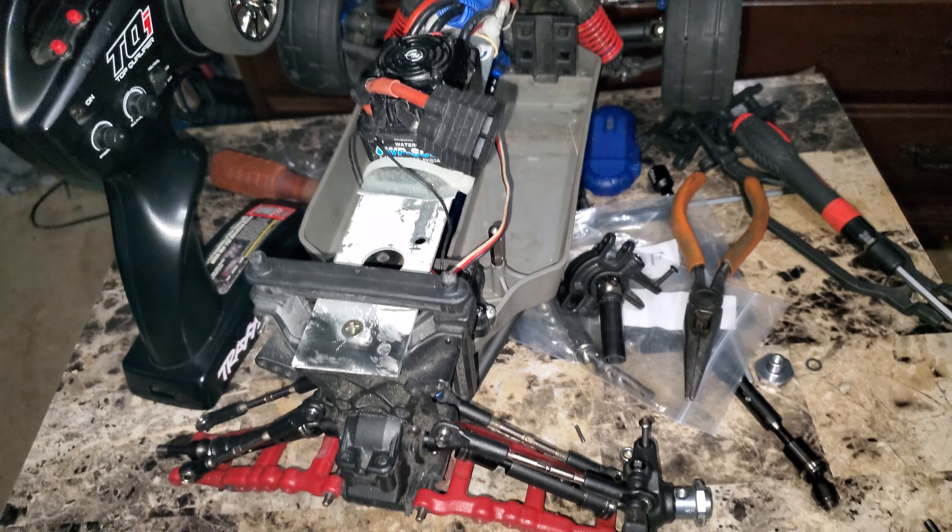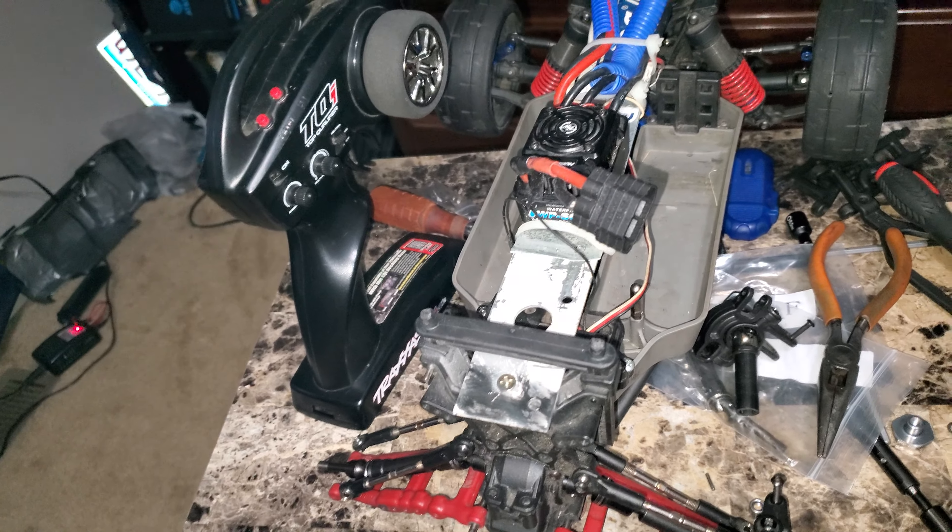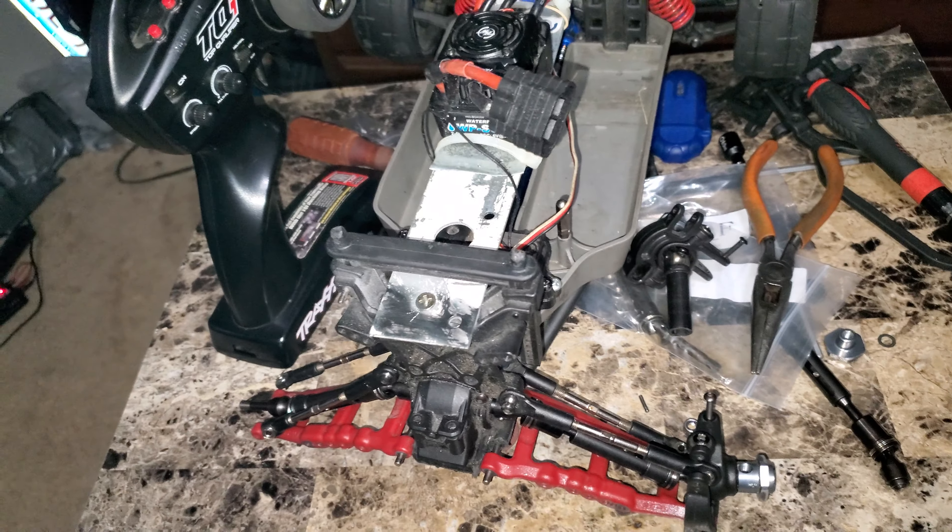What's going on YouTube, Chevy Brother back in the building. I'm just sitting here in the lab, decided to kick the camera on. Got the Stampede here on the table, trying to do a couple upgrades to it.